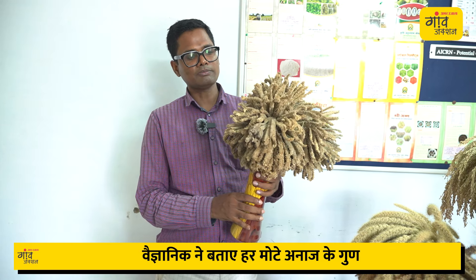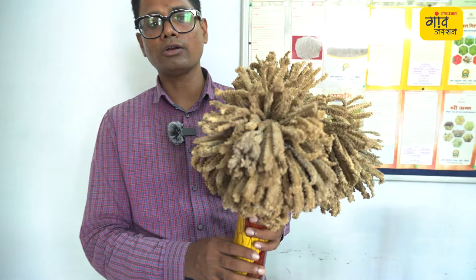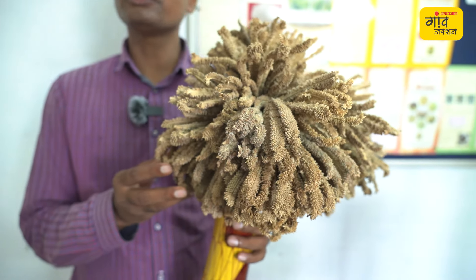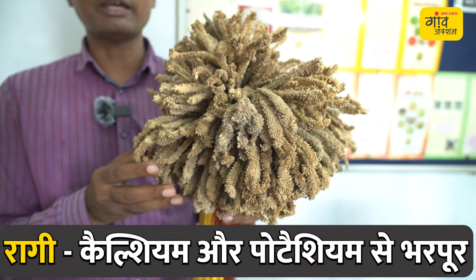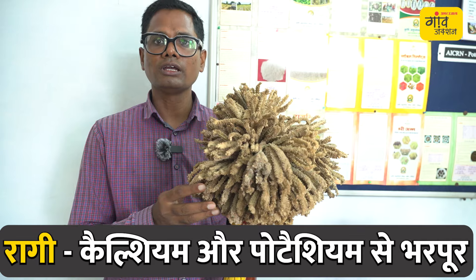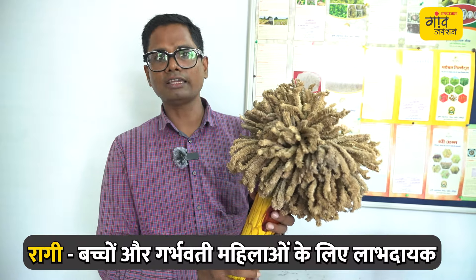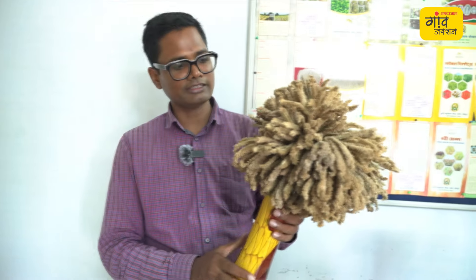In the field there is a finger millet. The seeds are a little red in color. In the field, if you eat 100 grams, it provides 344 milligrams of calcium. It is good for bone health, children, and pregnant women. You can see this crop — biscuits, cookies and other products are all prepared from it.